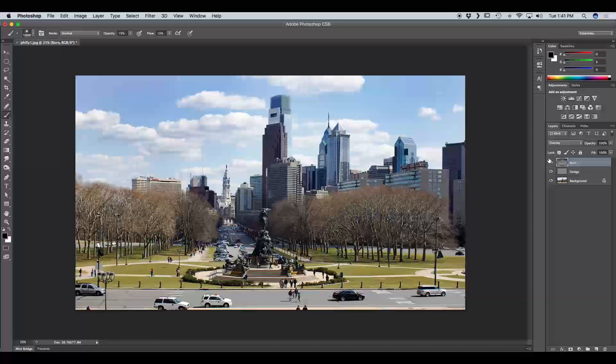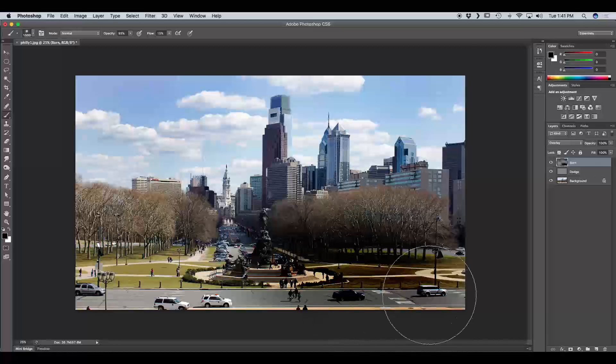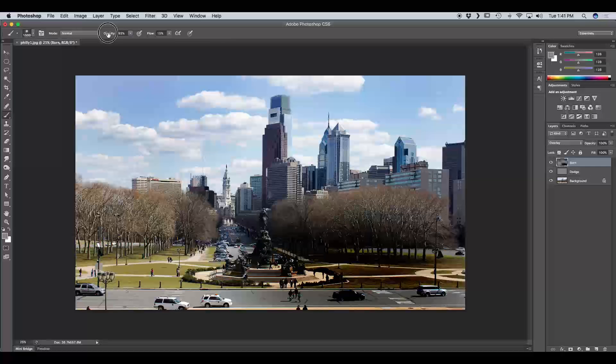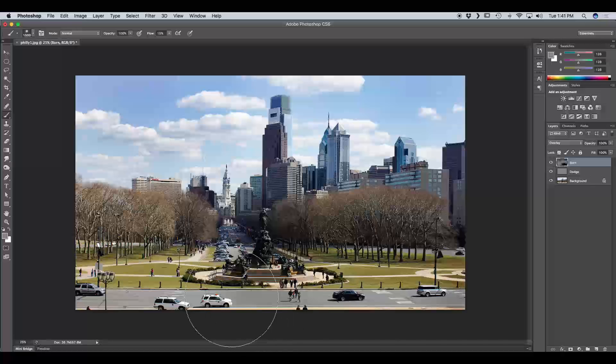Let's hide the burn layer and you'll notice how much more detail is brought into the image — more shadows in the clouds and they're a lot more defined. Now if you accidentally dodge or burn something and want to return it to the original 50% gray, go to your foreground color and change each RGB value to 128. Then turn opacity back to 100 and paint over whatever you want to reset back to the original 50% gray tone. The layer thumbnail will return to gray as well.